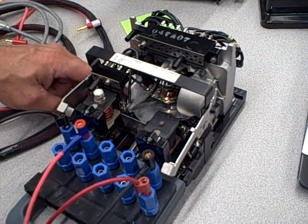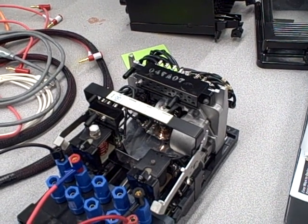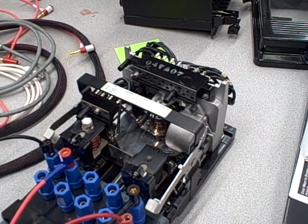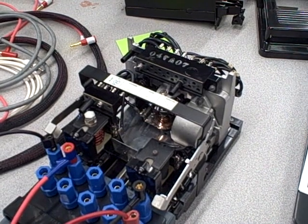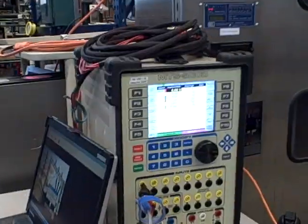Now it's going to reset. It will now try five times pickup current. Pickup current being six amps, five times will be 30 amps. We'll see the disc spin a lot faster this time. There we go — very fast, 30 amps.